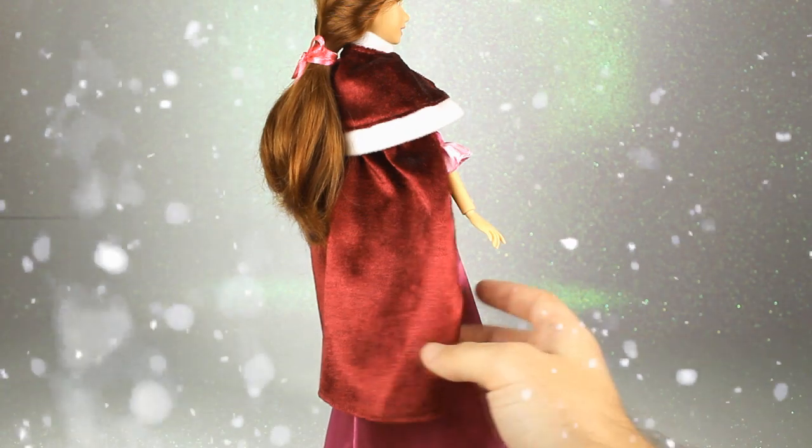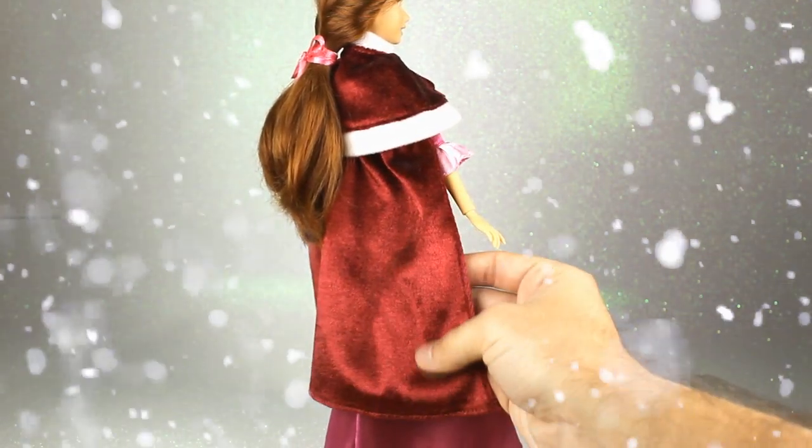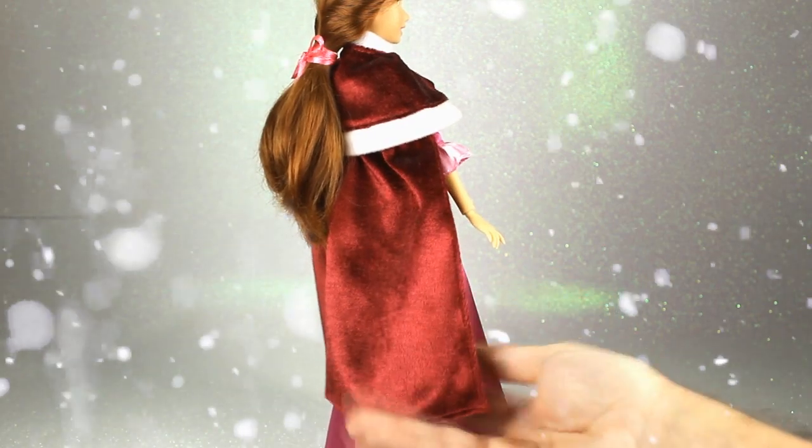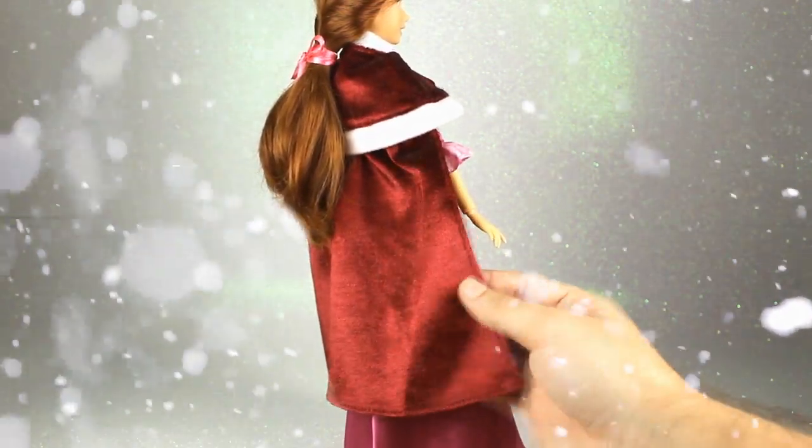Así se ve la capa por la parte de atrás y como veis llega casi a sus tobillos. Por un lado es de ese terciopelo en color granate que es muy suave, pero por el otro es en una tela normal. Por lo menos han hecho el esfuerzo de poner esta parte en terciopelo, que creo que es un gran detalle.